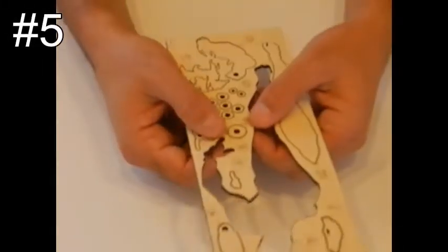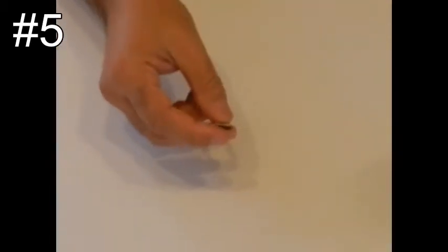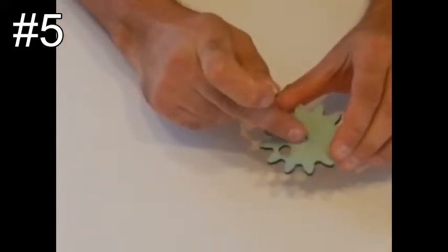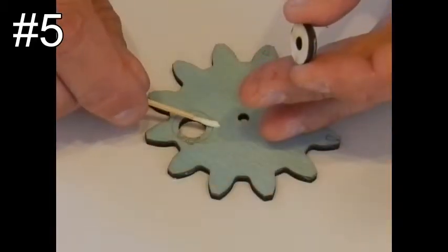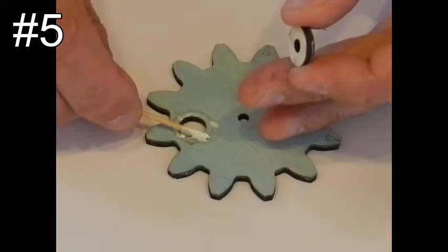Step number five: take piece number 8, which is its ring, and glue it on the small circle in piece number 29. Do not put too much glue.